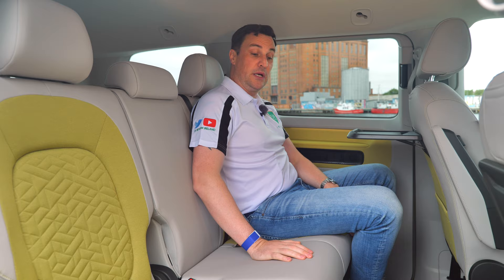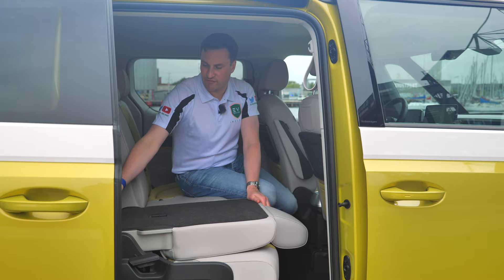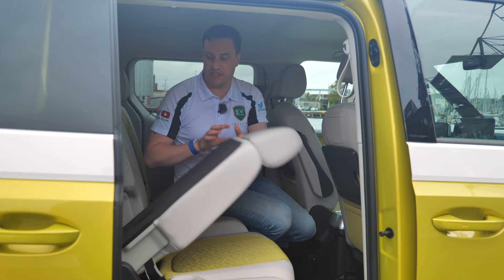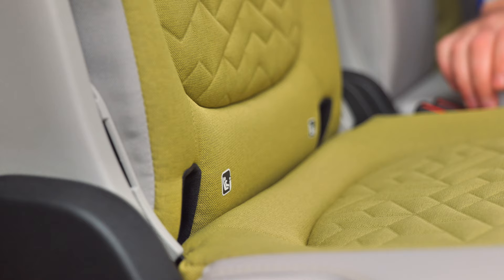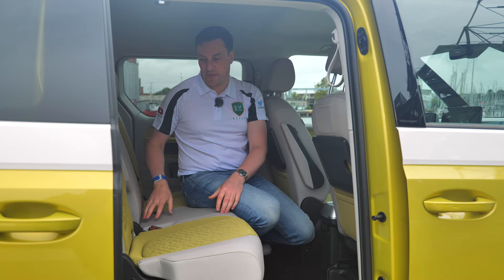To fold the rear seats flat, you pull the handle and it folds down nicely, and with the false floor everything is level, bringing the volume up to 2,200 liters. There are two ISOFIX points in the rear — it's probably a missed opportunity that there isn't a third one in the middle, as a lot of people are looking for three in a row.